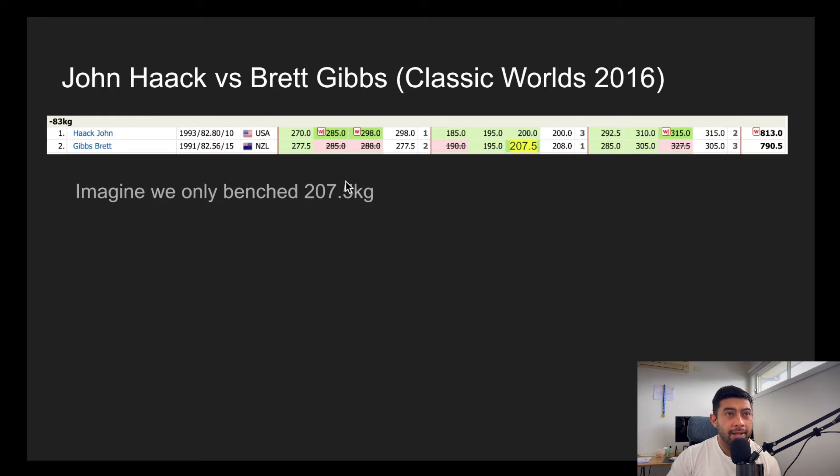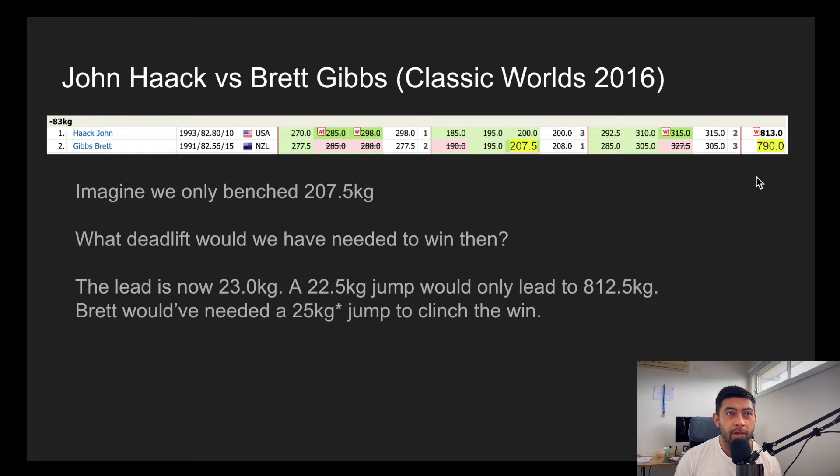Imagine a world where we only benched 207.5 and I didn't understand how to chip back. Well, we'd no longer be 22.5 kilos behind — we'd actually be 23 kilos behind. A 22.5 kilo jump would still mean we lose, and we'd actually need a 25 kilo jump to clinch the win. By not taking that extra half kilo on bench, it would have cost us 2.5 kilos on deadlift — which is exactly what Team USA had done to us by taking their chip earlier in the day. So understanding this, it was worthwhile going up that extra half kilo to save us 2.5 kilos later in the day. Good use of the chip.